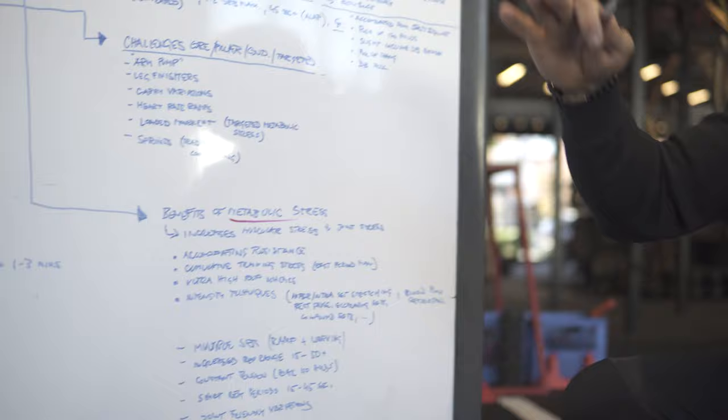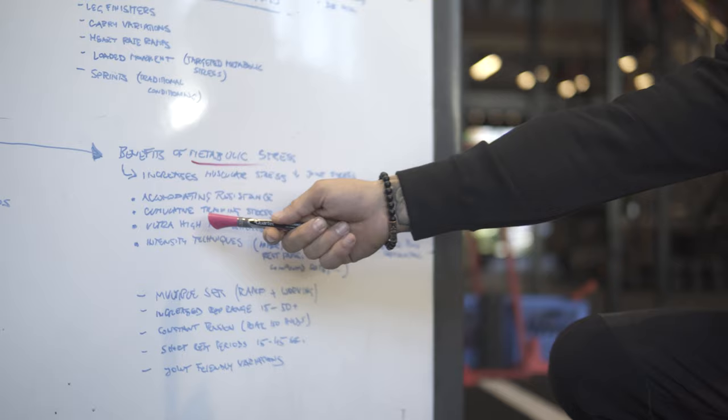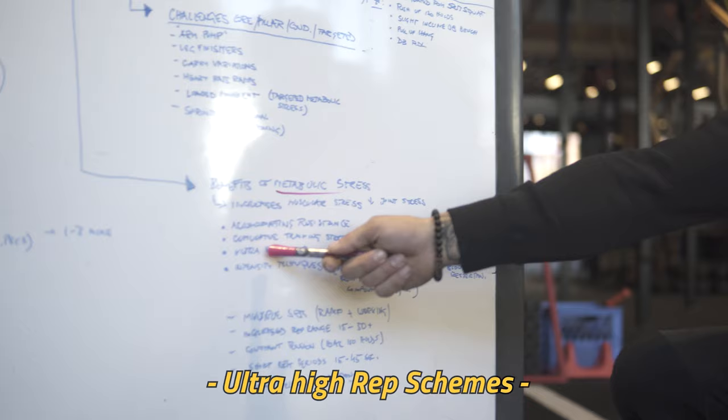Things we can use as accommodating resistance: bands create constant tension. If I'm doing a banded squat, when I'm going down it's pulling me, and when I push up I have to constantly work against it. From there we have cumulative training stress — manipulating rest periods, really short rest periods, rest pauses, ultra high rep schemes at 15 to 50 plus reps.